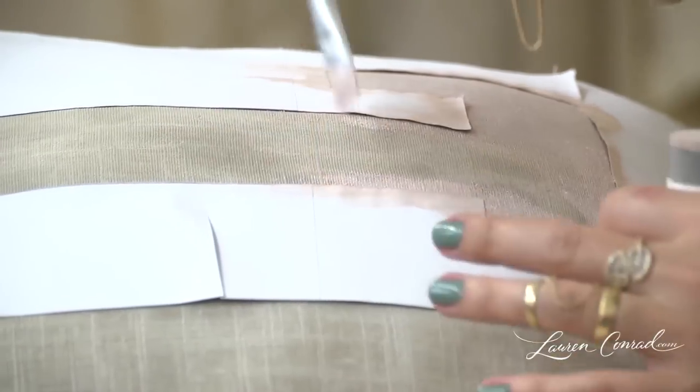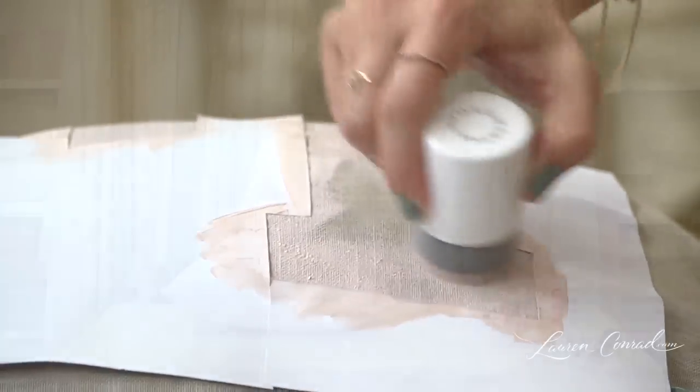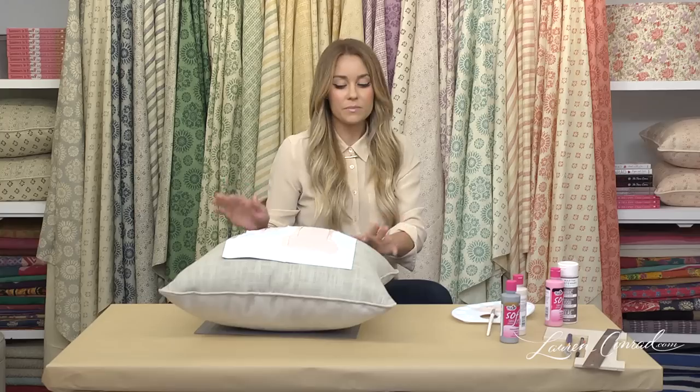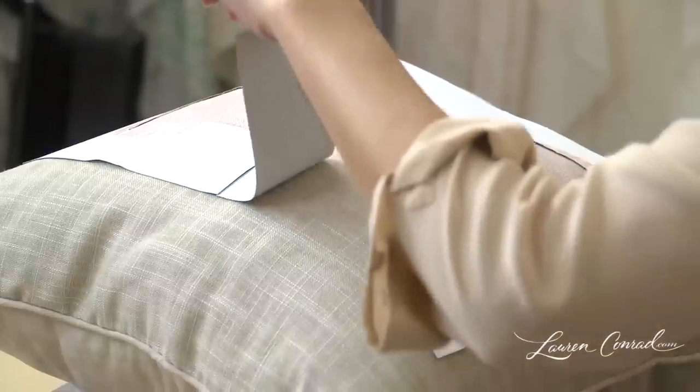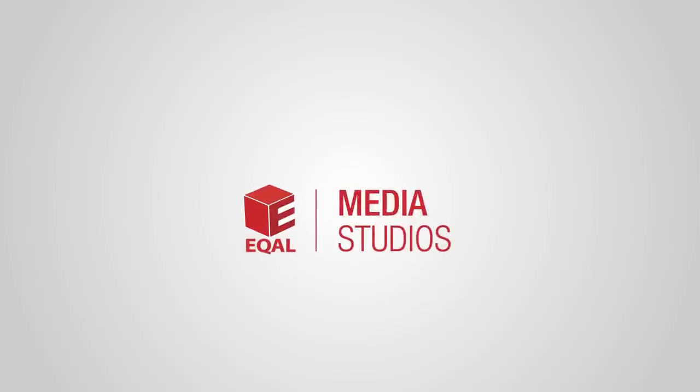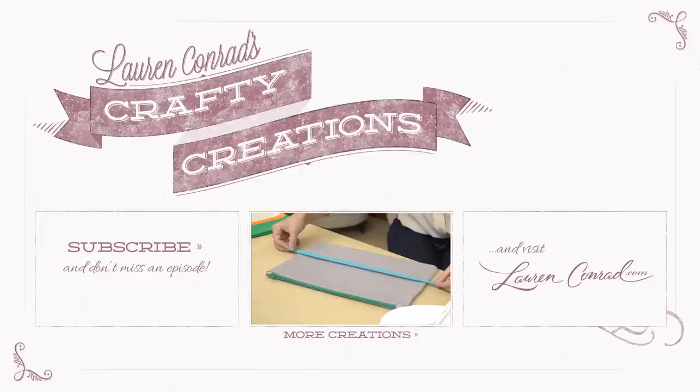You can use your paintbrush around the edges if you want. Once you're done painting and you've given it a little time to dry, you can peel the stencil off. And there you are. Check out the Decorate section on laurenconrad.com, and don't forget to leave your comments below. Take care. See you next time.